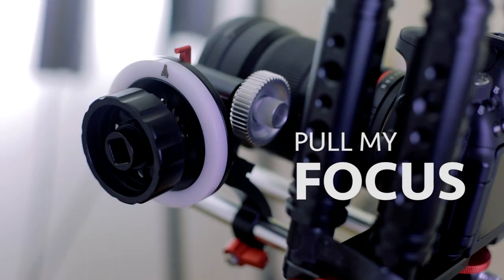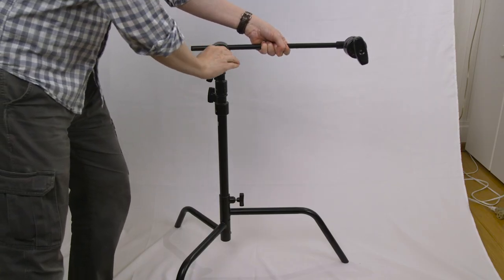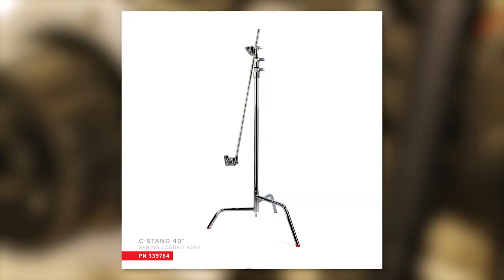Welcome to Pull My Focus, where we give you the inside tips you need to make great video. You want to buy a C-stand and have some questions — probably one of the first is: what size should I get? I had that same question when I went to buy versus rent. When you rent, you just say give me 20 C-stands and they're a standard size. That standard size is the 40-inch — measured from the top of the legs.